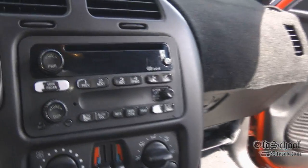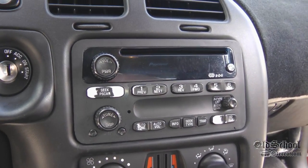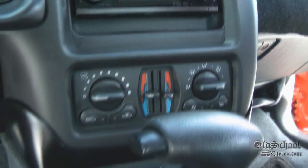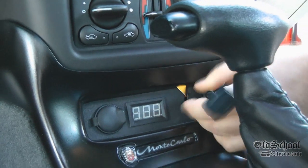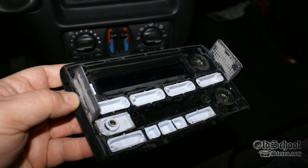Nice. Then we've got the hidden Pioneer P99 — pull that plate off here in just a second. Check that out, nice. Got your little voltage display going on down there, iPod connection — sweet.